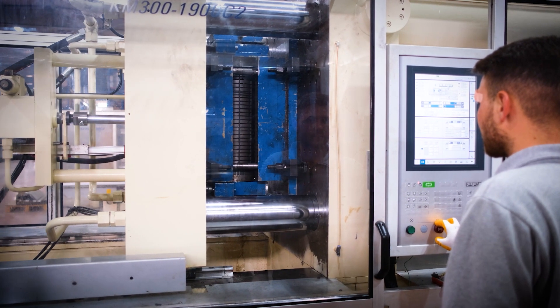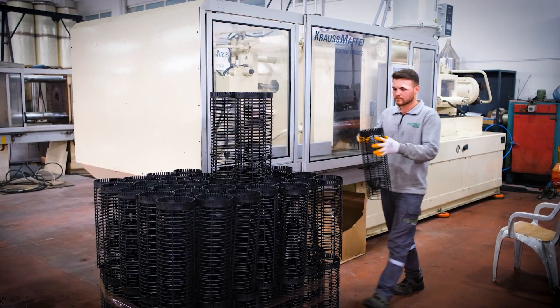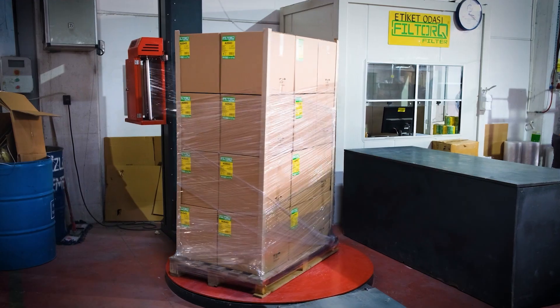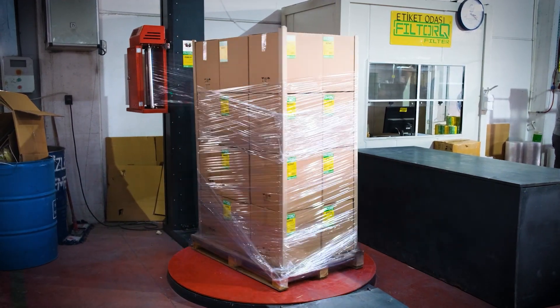The plastics and wires used in the filter are produced in plastic injection machines using molds that it produces. The products whose screen printing, serigraphy, and packaging work is finished are ready for shipment.